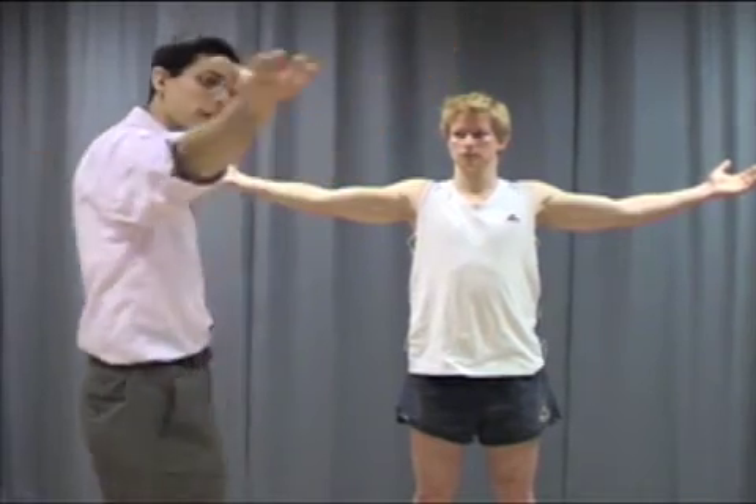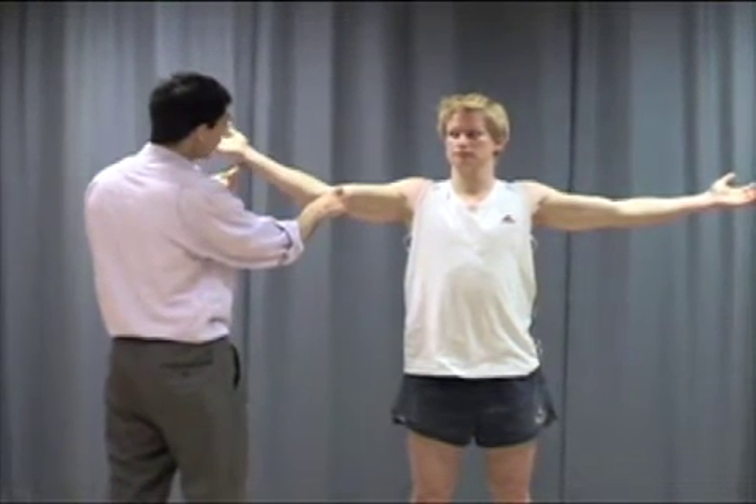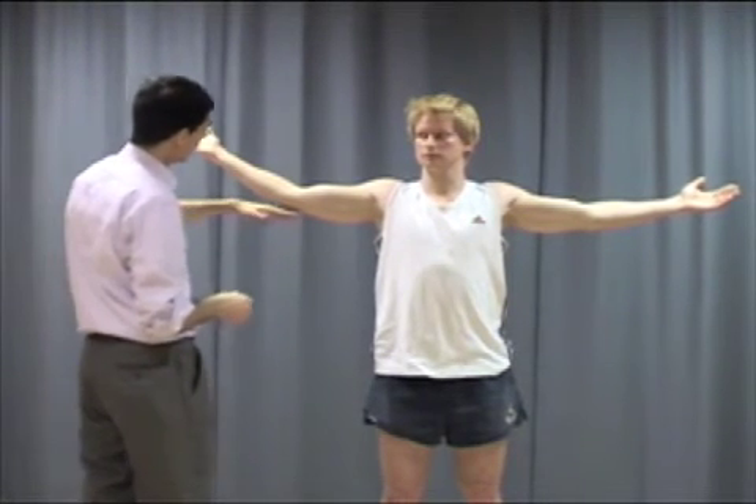The next stage of examining the elbow would be the movements. There are basically four movements: flexion, extension, pronation, and supination. The best way of examining flexion and extension is to bring the elbows by the side. You ask the patient to fully extend the elbows, and that gives you an idea of whether there's a flexion deformity. If a patient could only get to a certain point, there would be a flexion deformity of about 20 degrees. But in Peter's case, this is normal — he has full flexion and extension, zero to about 160 degrees, equal on both sides.